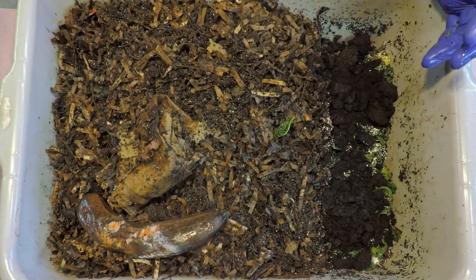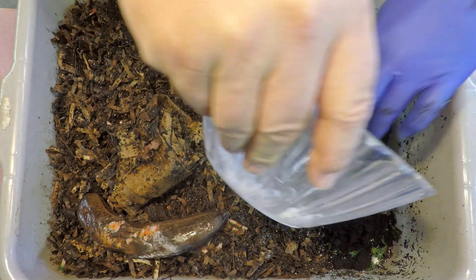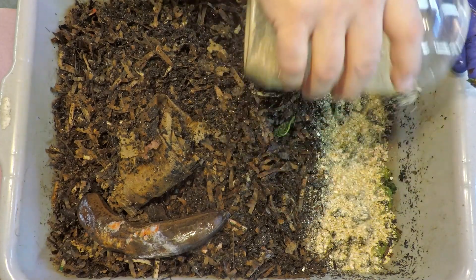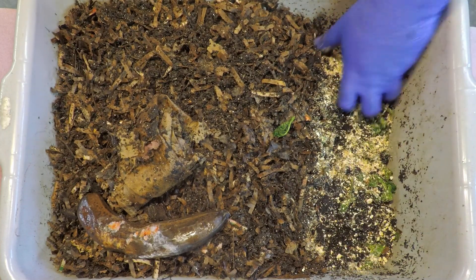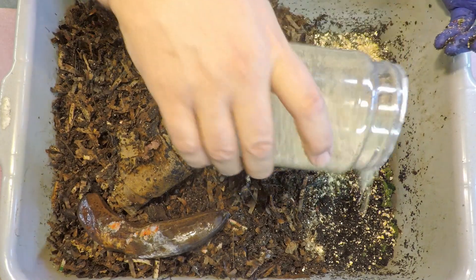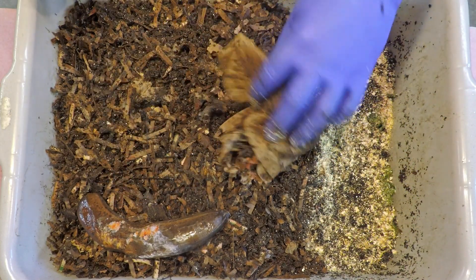A lot of times I'll come in and sprinkle my worm chow on top of the coffee, but I've got that shredded corn that I thought we would use as the garnish for the coffee. To me, the big mound of coffee just seems like a boring food item, and combining something with it might help with its consumption and breakdown. So this shredded corn seems like a good thing to put in there.